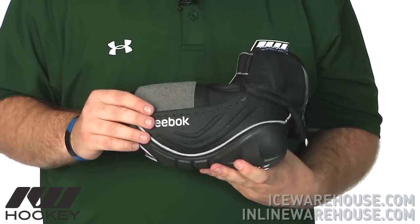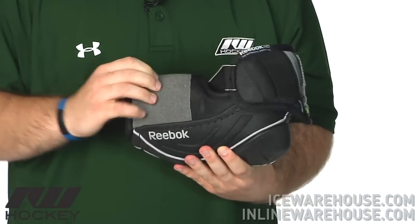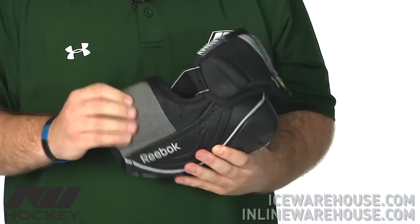As far as protection, going on to this slash guard or forearm protection right here, it does have a large molded plastic insert, which is an added bonus, and it's molded so it contours really nicely to the arm.